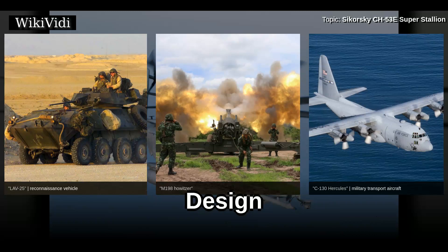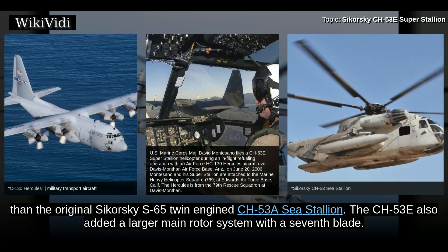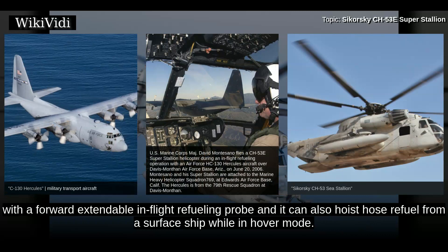Although dimensionally similar, the three-engine CH-53E Super Stallion, or Sikorsky S-80, is a much more powerful aircraft than the original Sikorsky S-65 twin-engine CH-53A Stallion. The CH-53E also added a larger main rotor system with a seventh blade. The CH-53E can transport up to 55 troops or 30,000 pounds of cargo, and can carry external slung loads up to 36,000 pounds. The Super Stallion has a cruise speed of 173 miles per hour and a range of 621 miles. The helicopter is fitted with a forward extendable in-flight refueling probe and can also hoist-hose refuel from a surface ship while in hover mode.